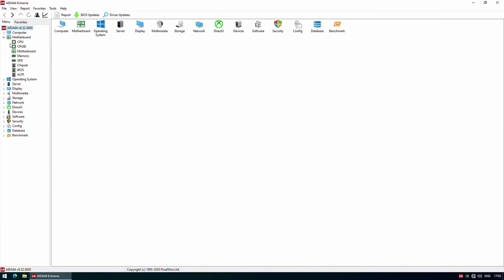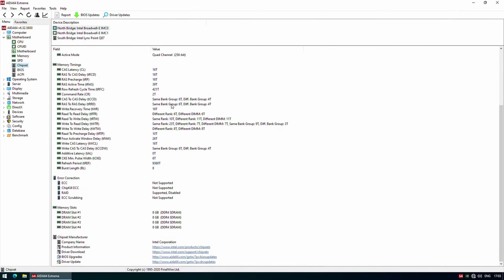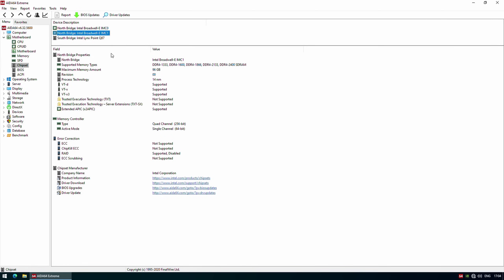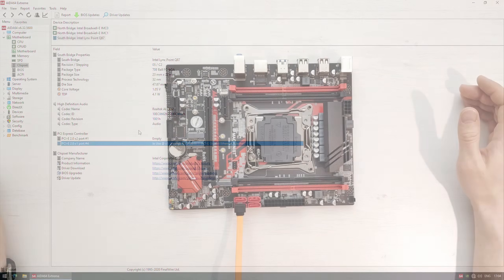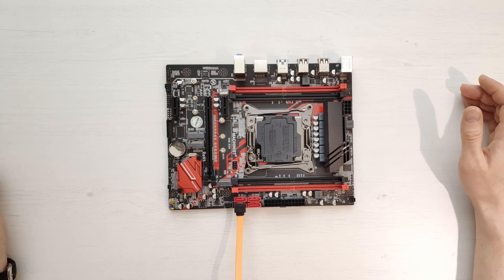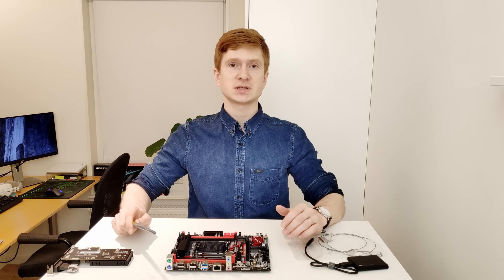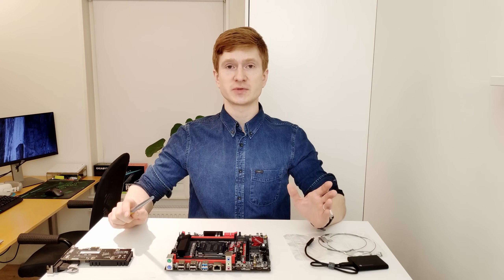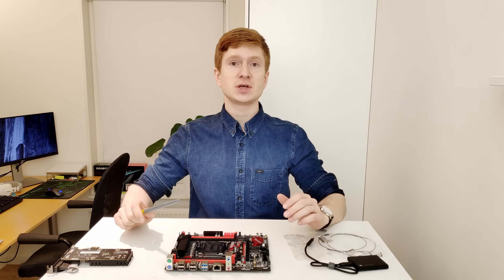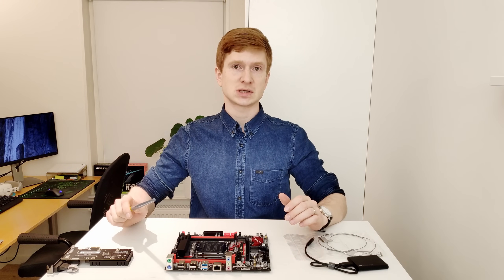My motherboard came with the Intel Q87 chipset. Yours may come with Intel B85 or possibly H81, but mine has Q87 and that is what I tested with. All technical information and test results will be available in the technical slides at the end of the video, but in the video I'll discuss a few important aspects of the Machinist X99-RS9.